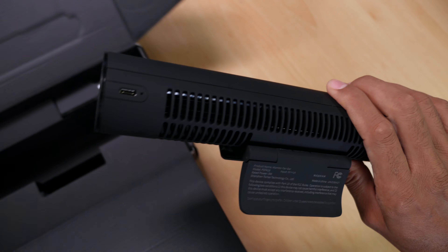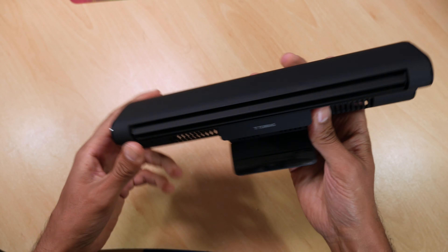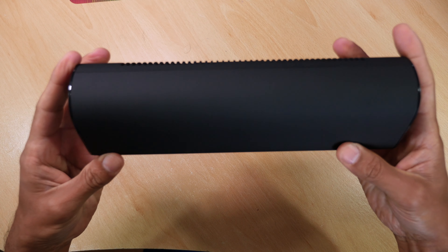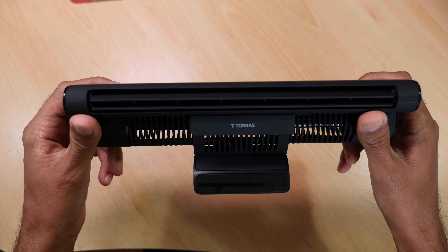Now at first sight and feel it feels like a solid product, well built and it's got some nice design features. Of course it is made out of plastic, but it feels like a good quality plastic and I can see it lasting as long as you look after it.